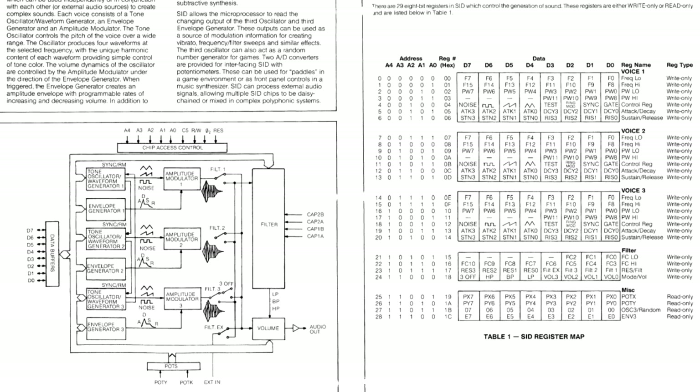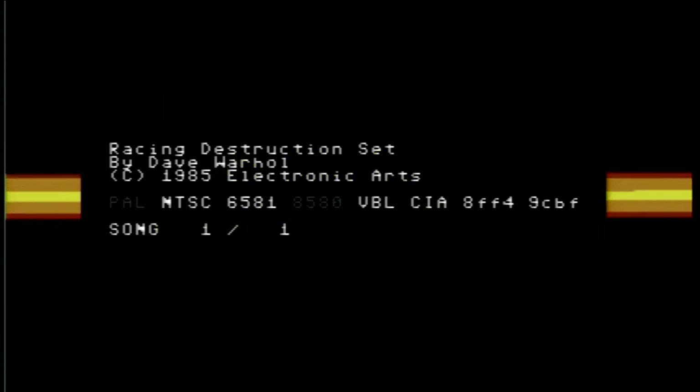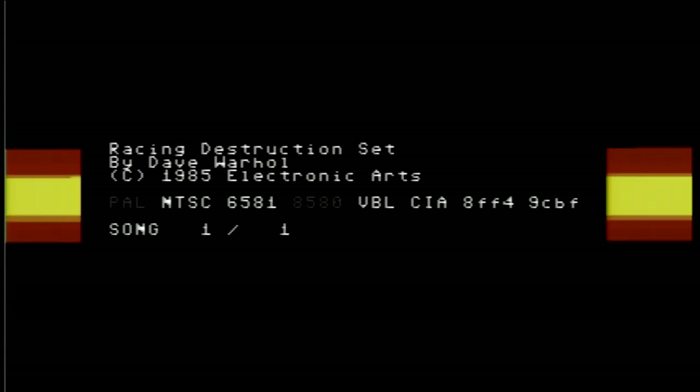Thank you to my beta testers, including Mario, Humberto, and Doug. They pointed out some issues in the sound, including some distortion. Part of the distortion was caused by having an output level that was a little bit too high. I don't know about you, but I like some distortion.